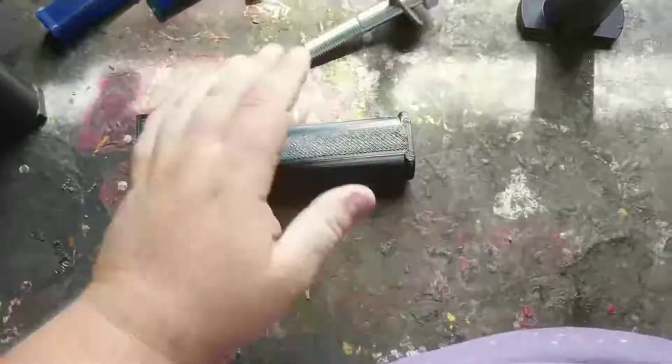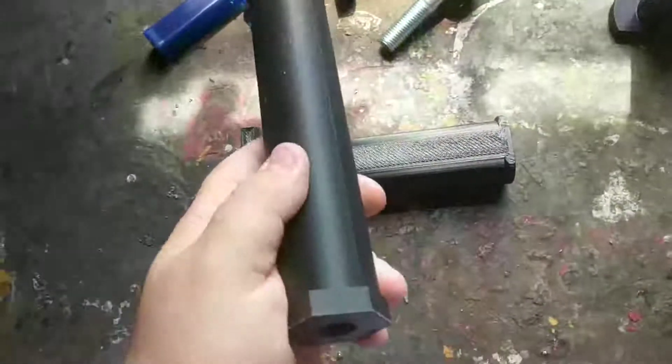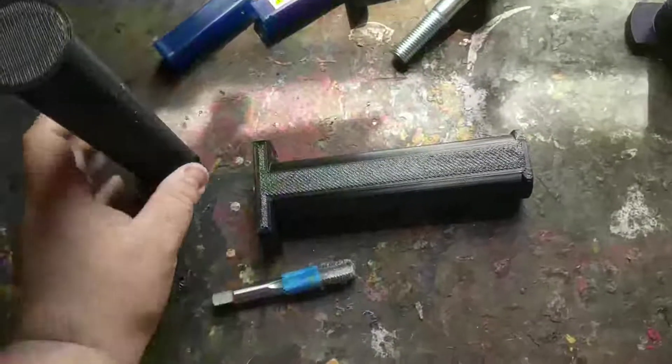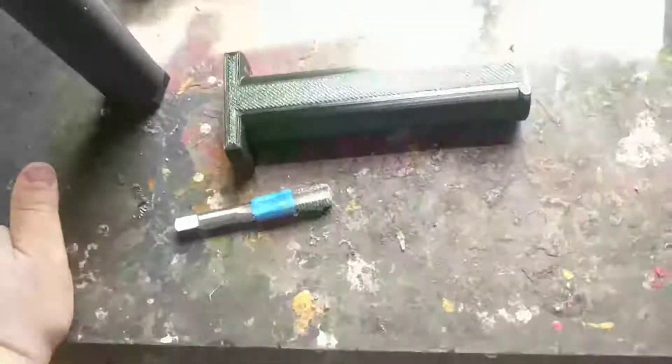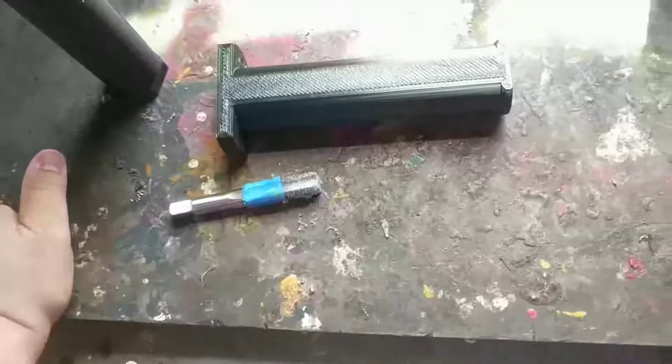They have 3 perimeters and 50% triangular infill. This other one has 40% infill so it's a little less, but same perimeters. You really can't get away with printing these with a smaller nozzle — you're just going to drop your weights all over your floor.